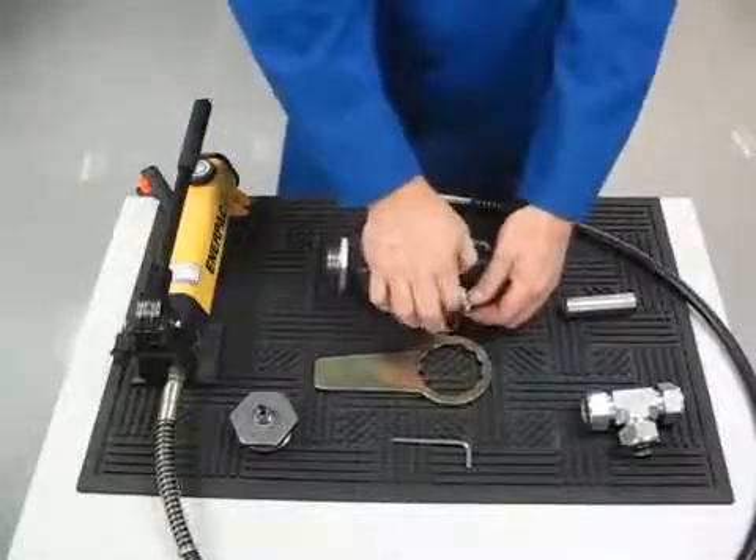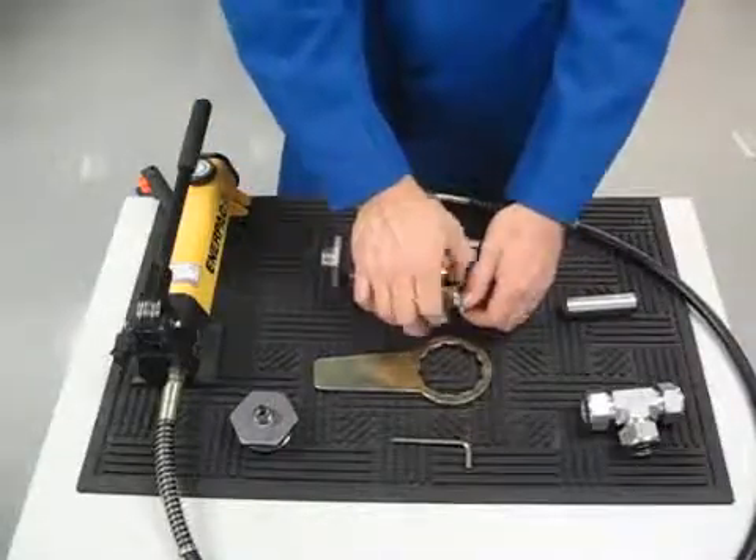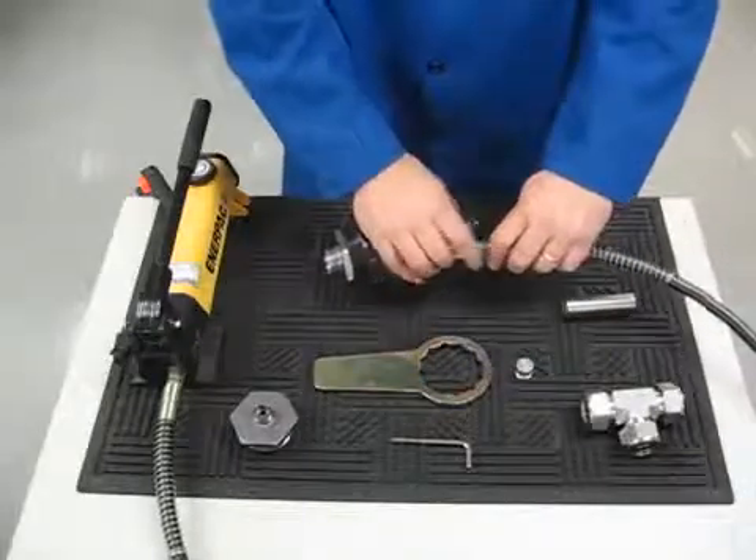Connect the pump hose to the swaging head and tighten the swivel connector hand tight.